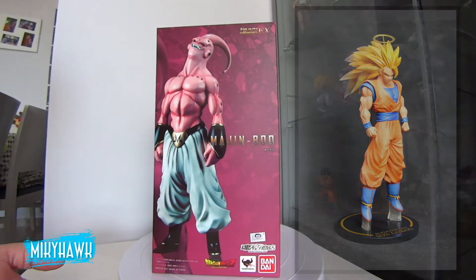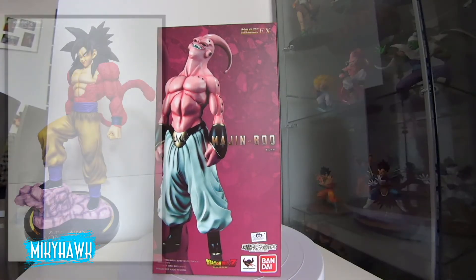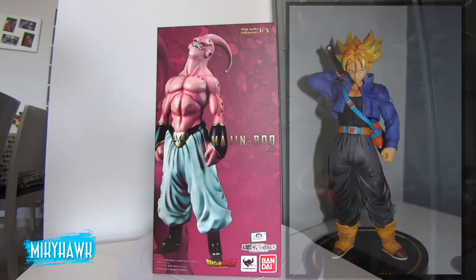Goku in Super Saiyan 3, Trunks, Vegeta, Goku in Super Saiyan 4, and Majin Buu. I only picked Trunks, Vegeta and Buu, which I loved. Me encantaron.